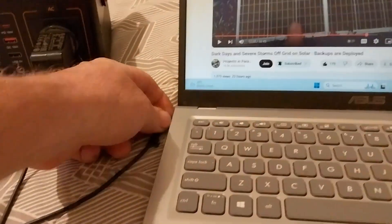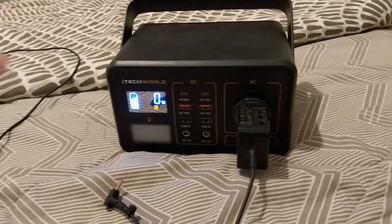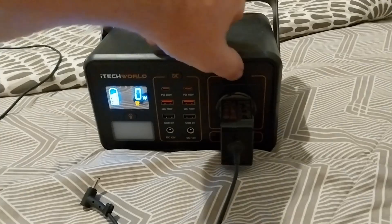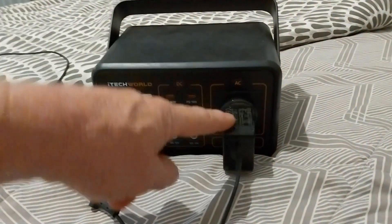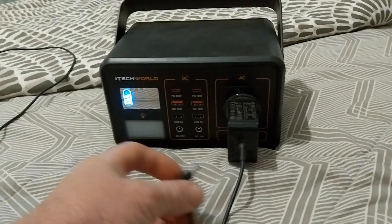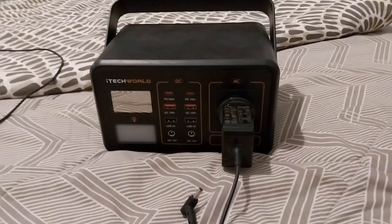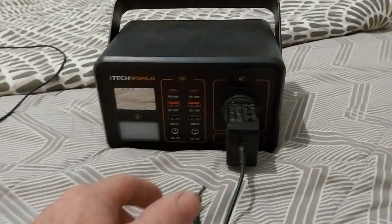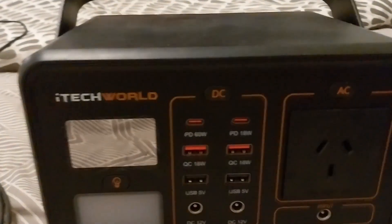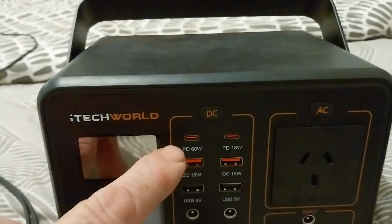That's how I charge the laptop up, but I don't really want to be doing it this way because it's not very efficient. You've got a DC power source getting converted up to AC and then converted back to DC to charge up, and the inverters on these little power stations tend to suck the power down pretty quickly.